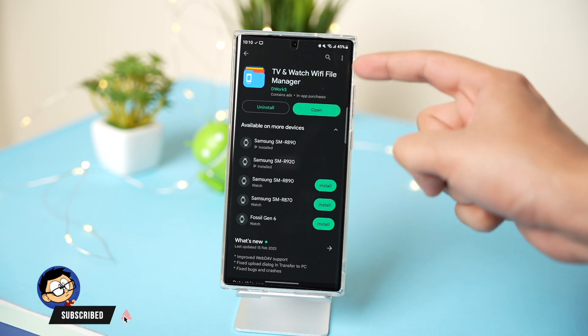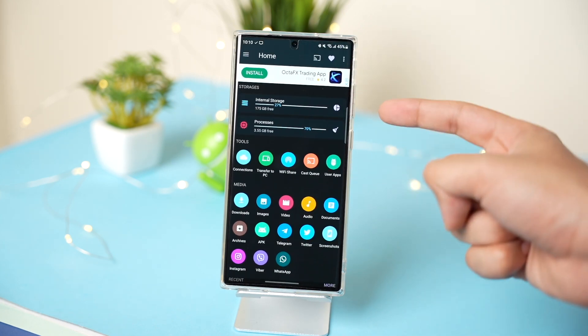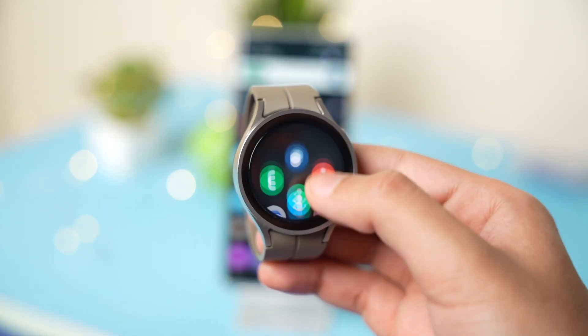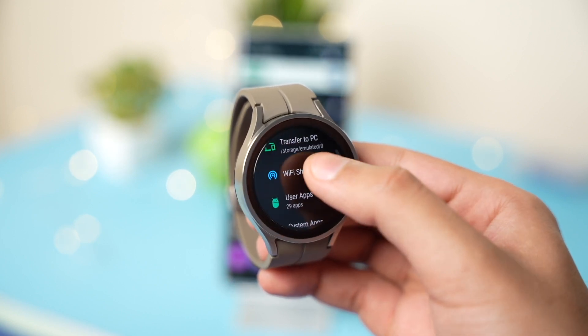The app is available on the Google Play Store under the name 'TV and Watch Wi-Fi File Manager.' You have to install this app both on your phone and on your watch. After installing, first go to the watch app, scroll down, and choose Wi-Fi Share.